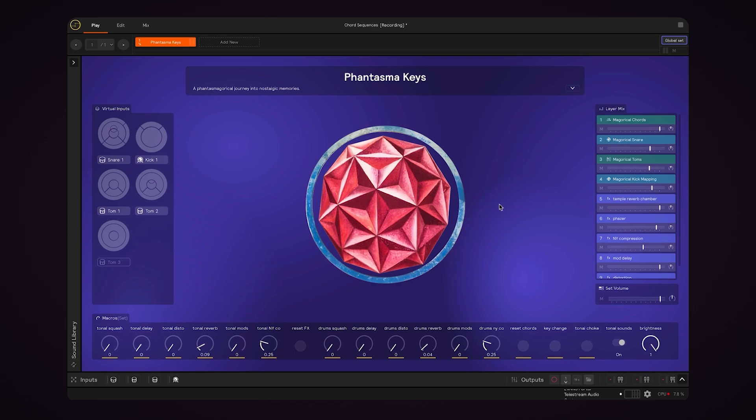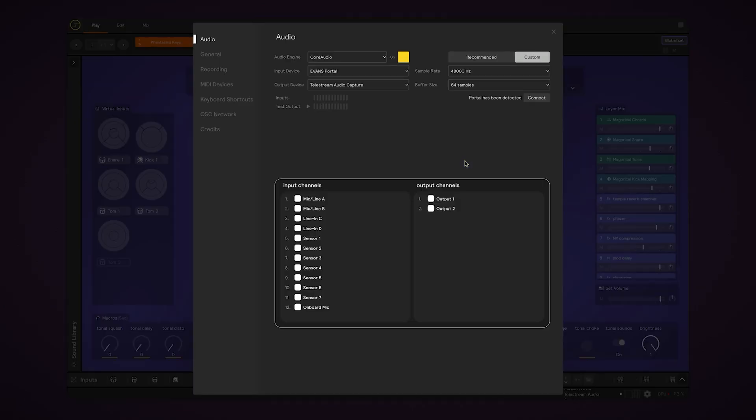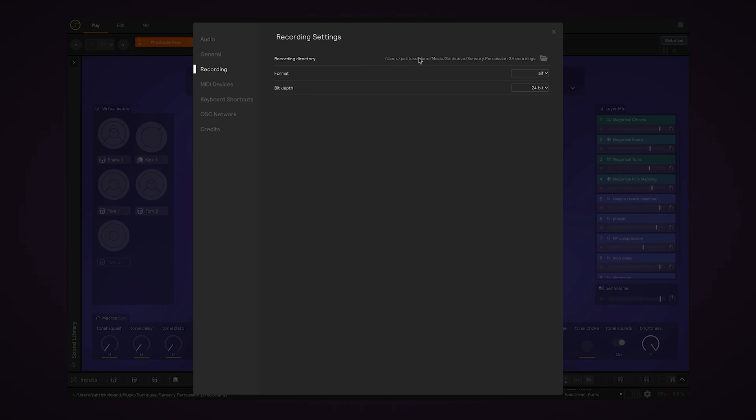But if you want to go deeper and customize some things, that's possible as well. If we open the audio settings window — the shortcut for that is Command+Comma — and go to the recording tab, we can change the recording location, change the file format from AIF to WAV or FLAC, and choose between 24-bit and 16-bit audio.